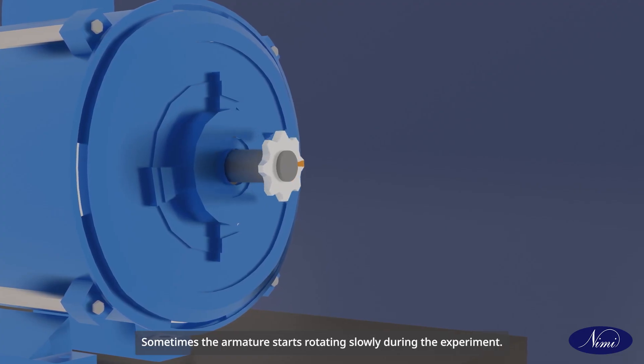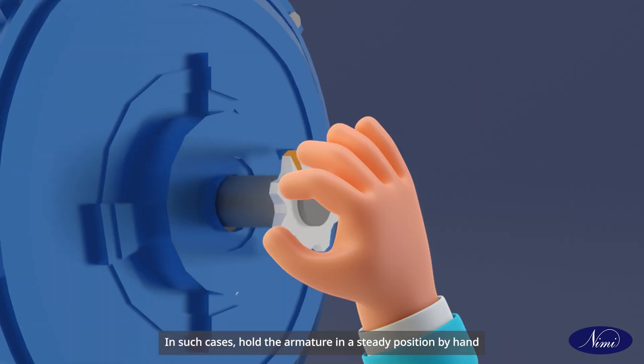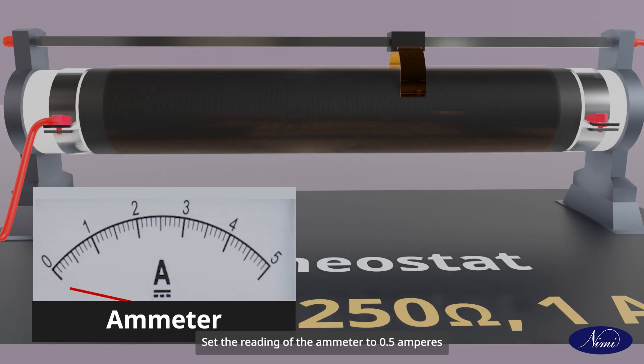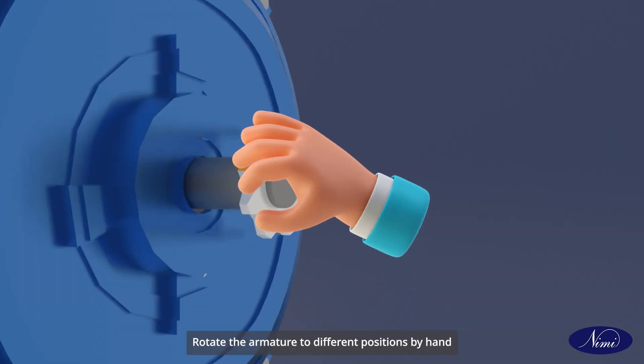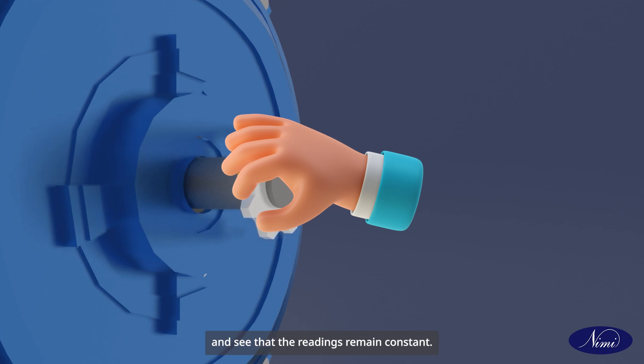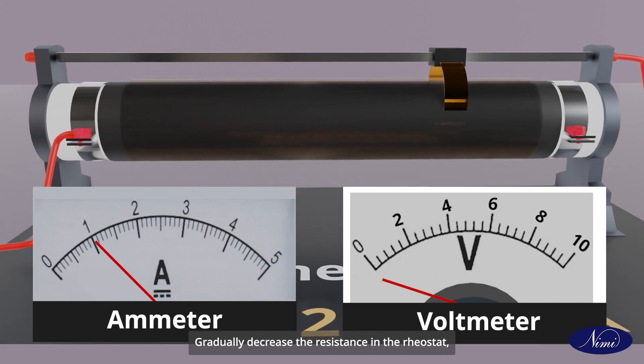Sometimes the armature starts rotating slowly during the experiment. In such cases, hold the armature in a steady position by hand to avoid erroneous readings. Set the reading of the ammeter to 0.5 amperes by adjusting the rheostat, i.e. decreasing the resistance. Rotate the armature to different positions by hand and see that the readings remain constant. Gradually decrease the resistance in the rheostat.